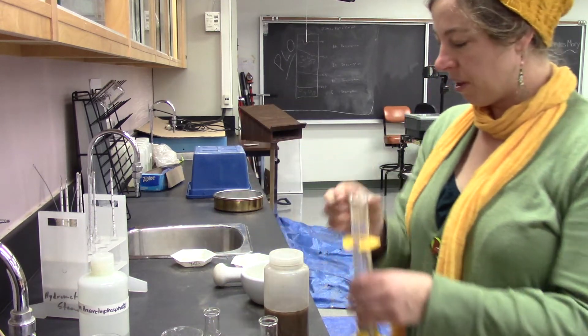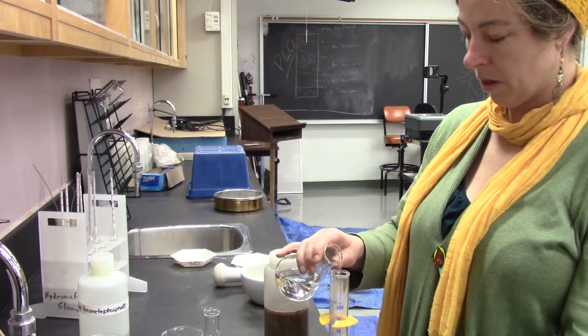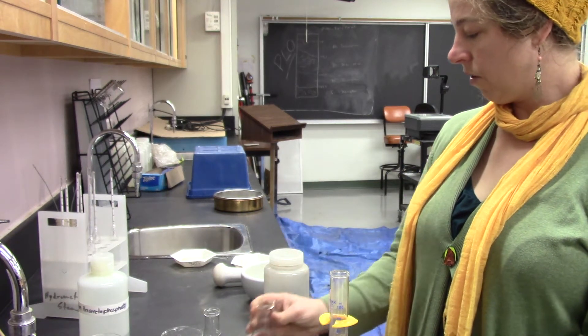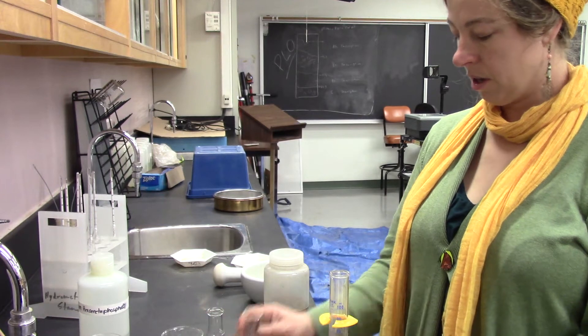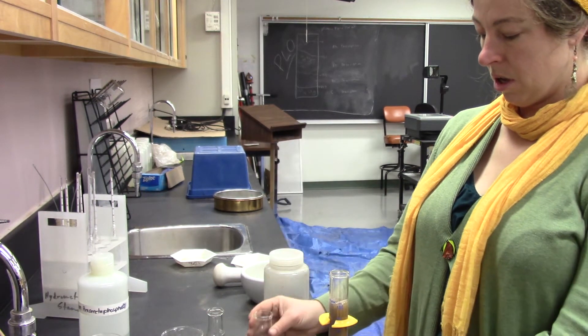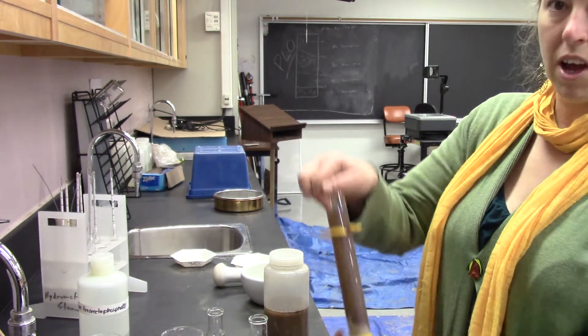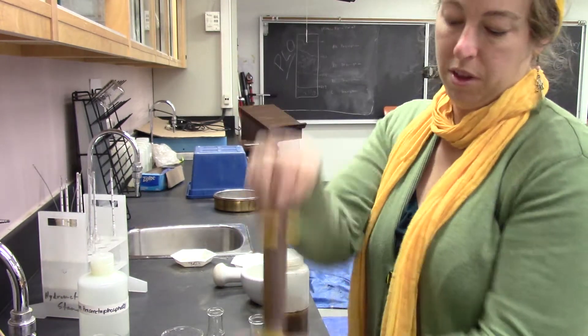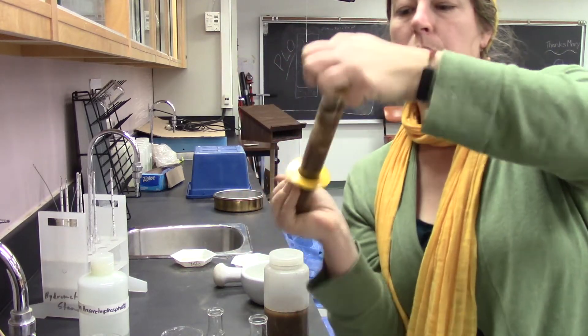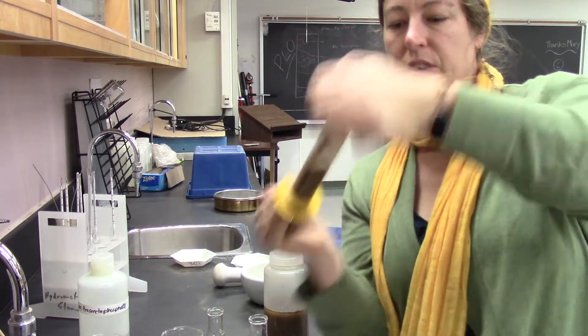I'm going to do the same thing with this one. I measured enough for a hundred this time. It's going to be a little harder — I'm going to try and do it this way, but a narrower column becomes more difficult.